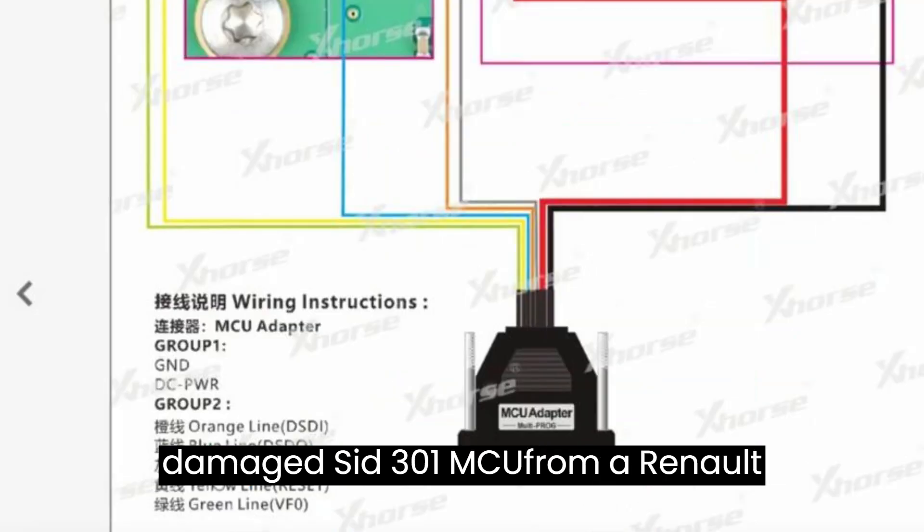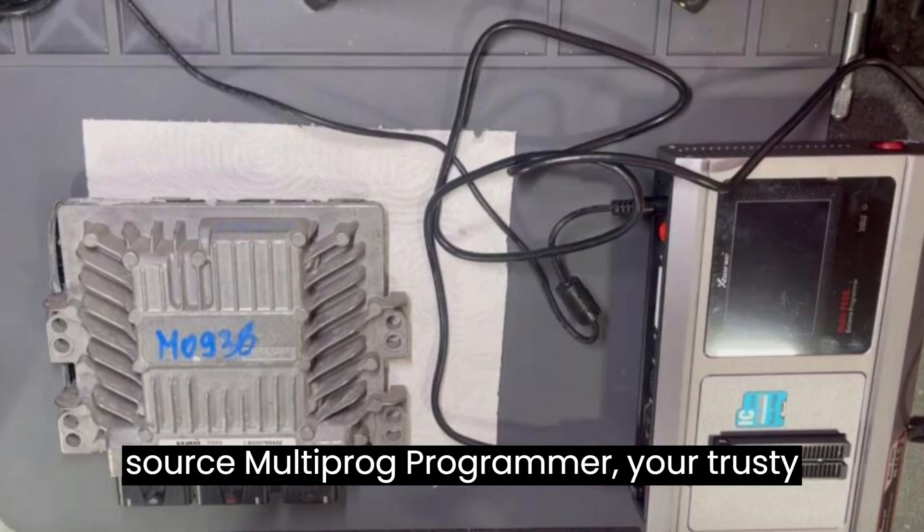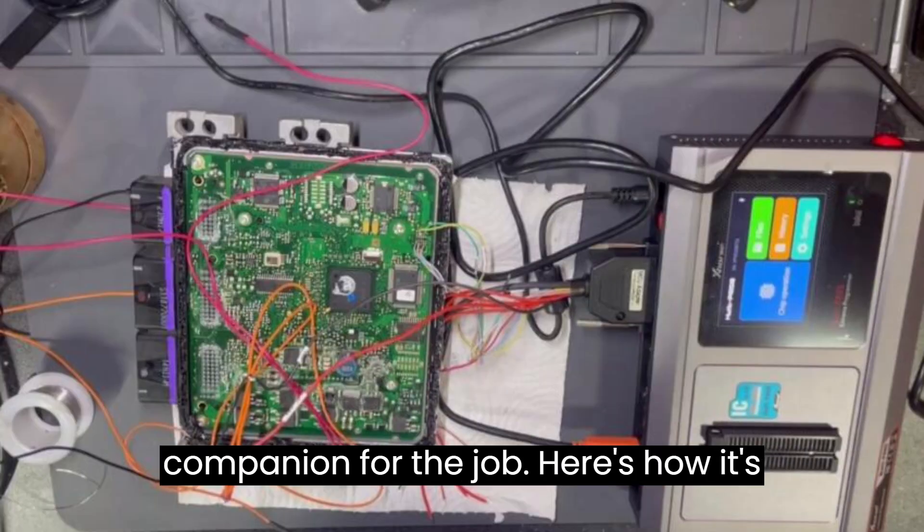Picture this: you've got a water-damaged SID-301 MCU from a Renault Megane 2, and you need to extract its data without breaking a sweat. Enter the ZORS Multiprog Programmer, your trusty companion for the job.